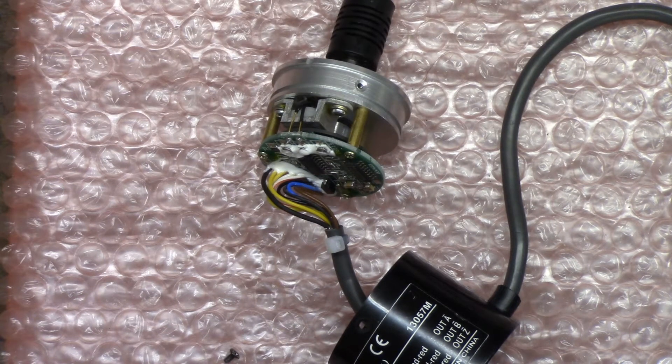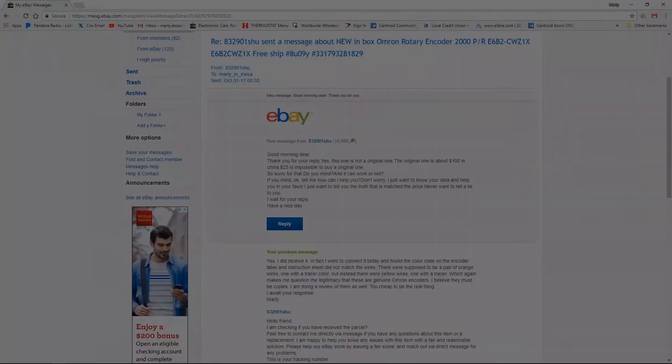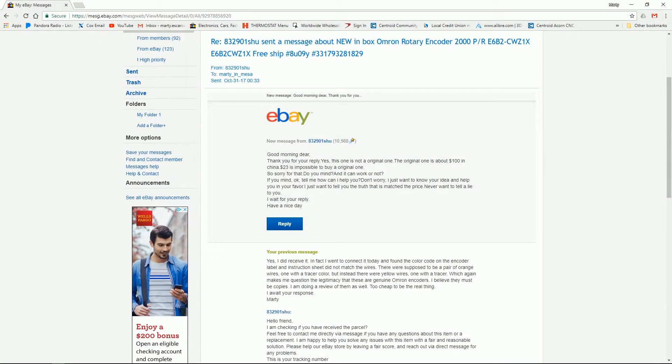Anyway, that's the inside of the encoder. The eBay seller sent me a message - let me show you what that's all about. The eBay vendor that I bought the Omron rotary encoder from sent me a message.